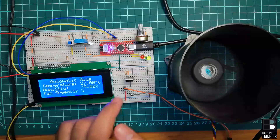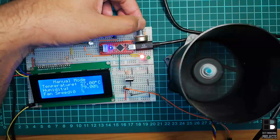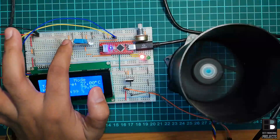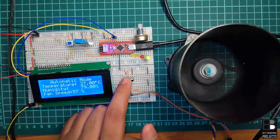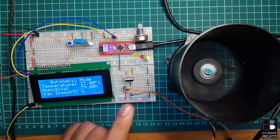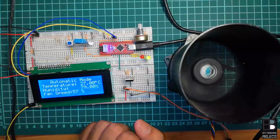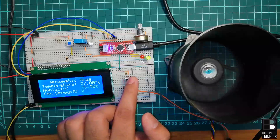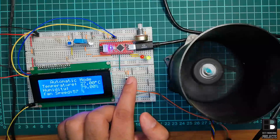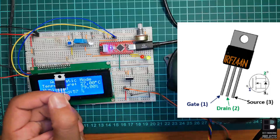A potentiometer switch is used to adjust the speed of the fan in manual mode. The switching circuit is designed around an N-channel MOSFET, that is IRF Z44N. Here we are using PWM pin of Arduino — pin number D6 — instead of a normal digital pin, because the MOSFET is a voltage-controlled device. The voltage at the gate of this MOSFET determines the conduction level, so the PWM pin can supply different voltages from 0V to 5V in 255 steps, which is required for variable fan speed.